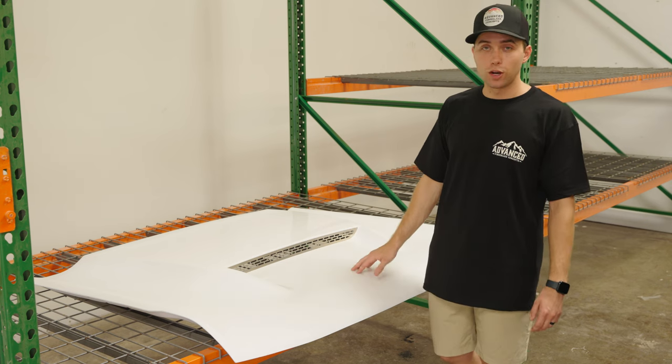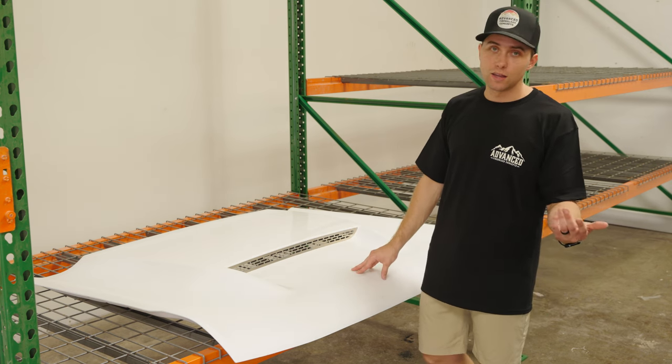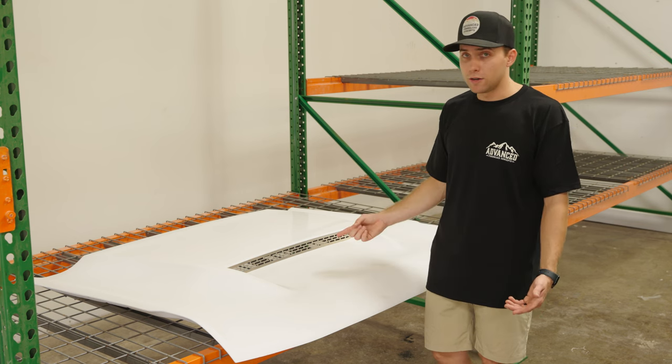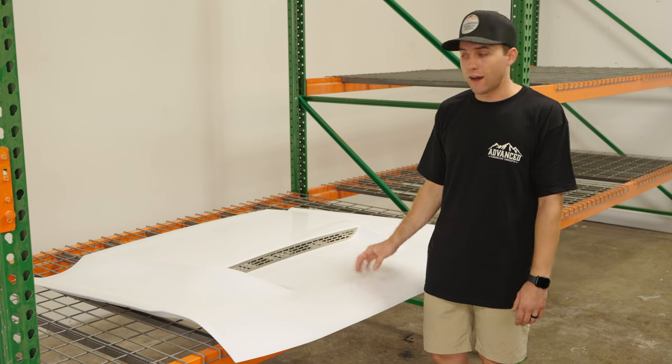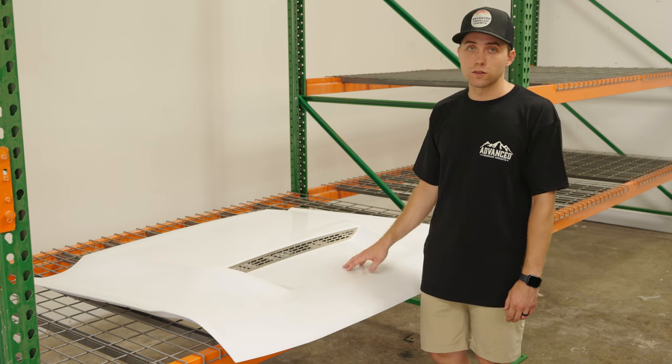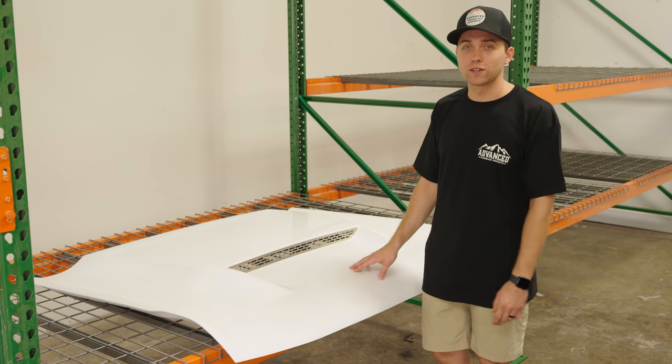The cool thing about this hood in particular — it's a five- to ten-minute install. It's really easy and you can do it with two people. You could probably do it with one person, though it might be a little bit tougher. I'd recommend two people, but it is doable and it's our easiest product to install by a long shot. So let's take you through the install process.